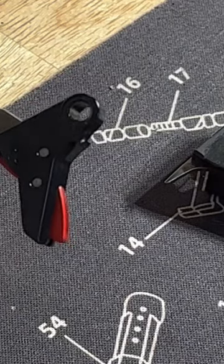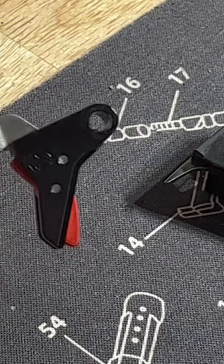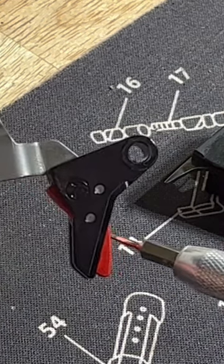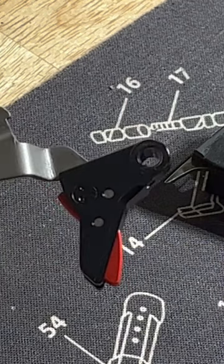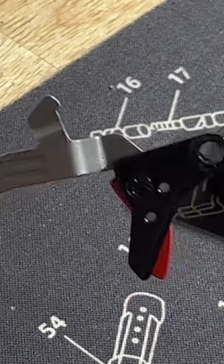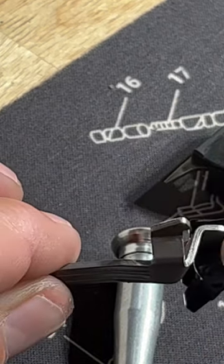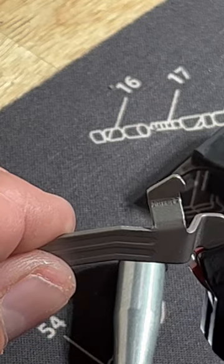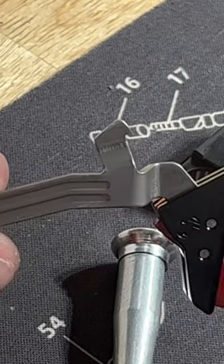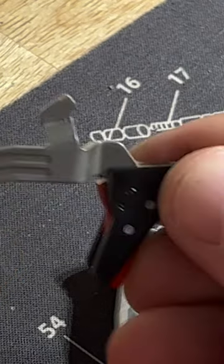My first question is: why does my red tab on the back of my trigger keep missing, and my safety is missing on my Timoney trigger? There's a pretty easy answer for that. Your pre-travel adjustment is screwed in too tight, which changes the angle. Basically, there's a screw in here that presses on the trigger bar and tips your trigger forward to take up pre-travel. If you have it too far forward, this little red tab will go high enough that when you pull the trigger, it's going to miss.